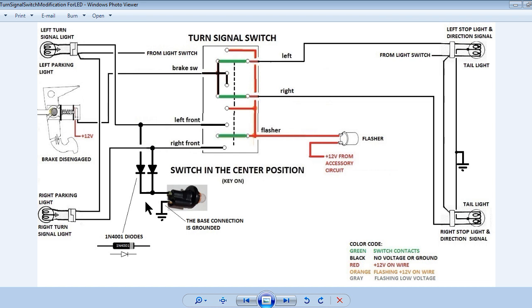Solder a 1N4001 diode to each of the wires that were connected to the socket — the unbanded end should be used. Next, slip about an inch of shrink tubing over each wire and diode, and shrink the tubes about halfway over the diodes. Add a larger shrink tube over both diodes, pushed up for soldering the banded ends together without the heat causing the shrink tube to shrink prematurely. The banded ends of the diodes should be connected together and soldered to the other wire connected to the socket. Finally, slide the larger shrink tube down over the diodes and solder connection, and shrink it.